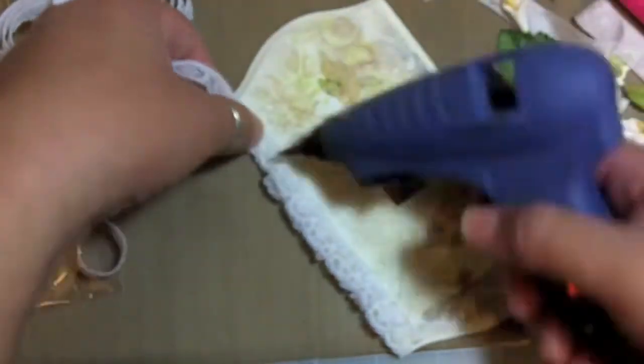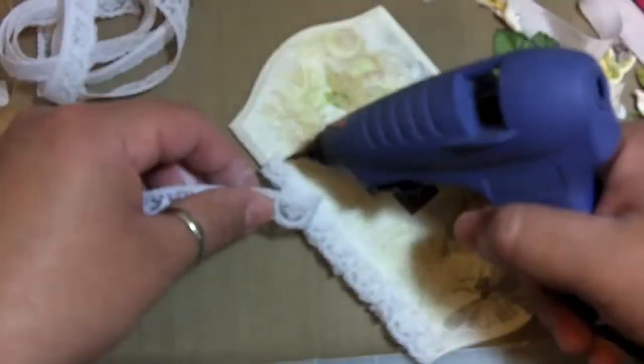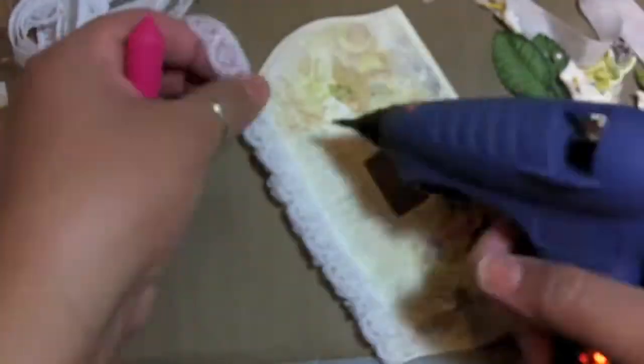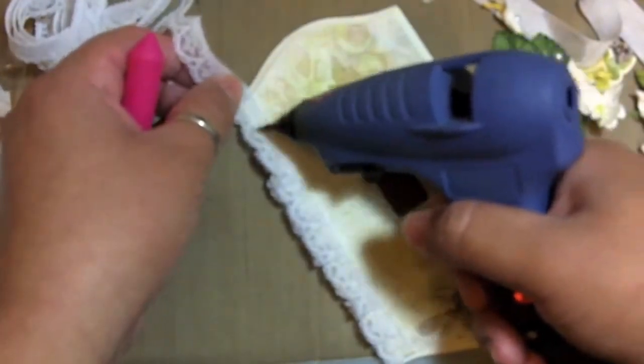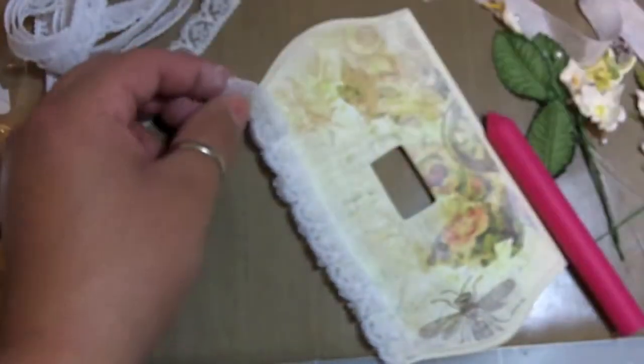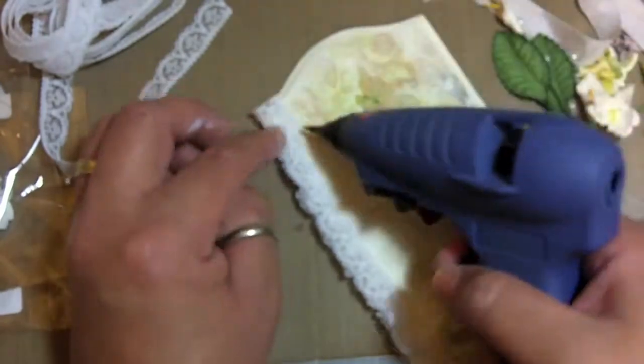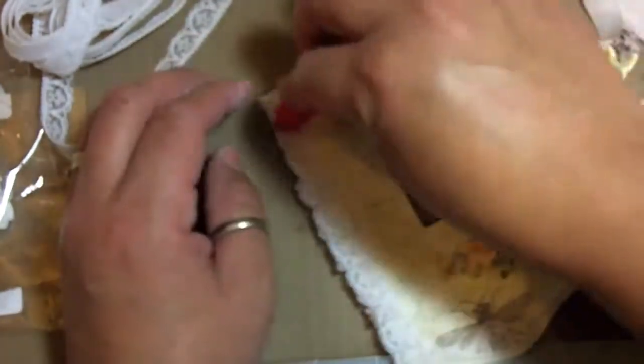I love adding lace to my projects when it's a shabby chic type project — one of my favorite styles. I love shabby chic. So I'm just pre-measuring so I can cut that off, then I kind of flipped it and looped it back over so that it's not a loose end up there.